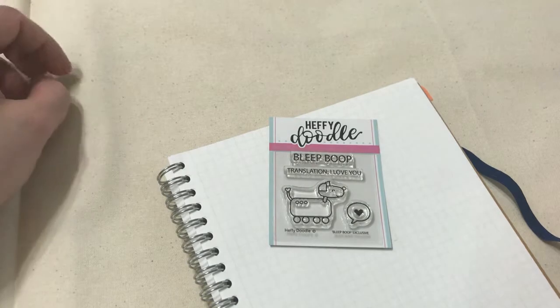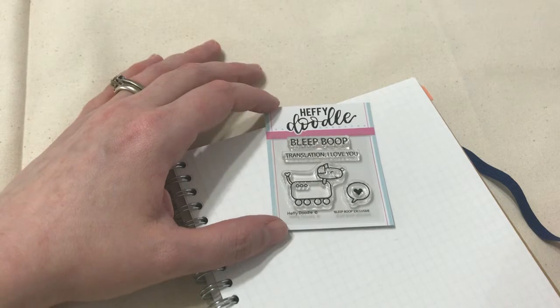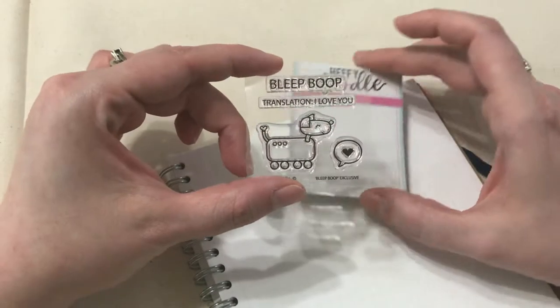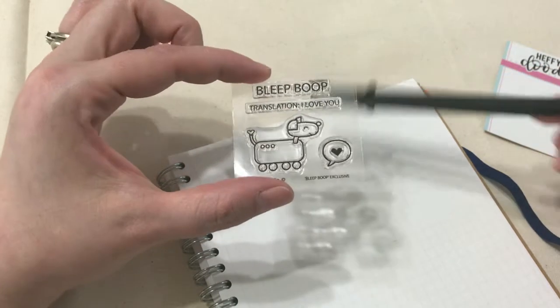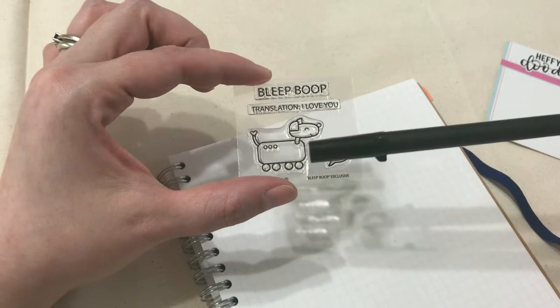One small problem — I don't really think I have an ink pad anywhere in my house. It's probably like the one craft supply I'm missing. But that's not gonna stop me. What I'm gonna do is use pens that I already have from fiddling around with my planner and apply those to the stamp.